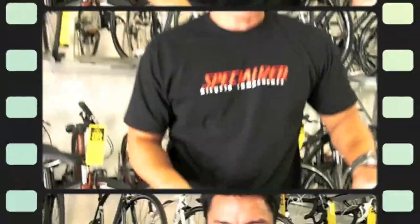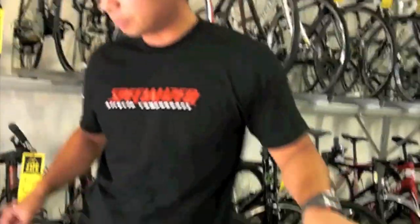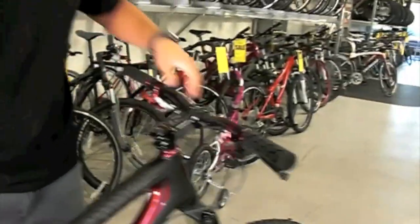It's got new Specialized carbon handlebars. Overall, total bike weight is roughly about 25 to 26 pounds. You're going to get one of the funnest and most capable bikes around, with five and a half inches of travel front and back.